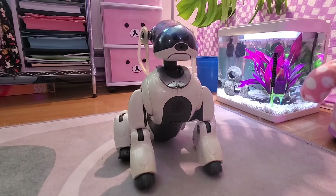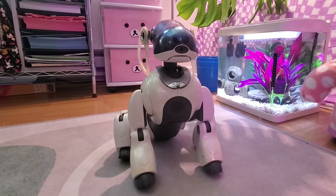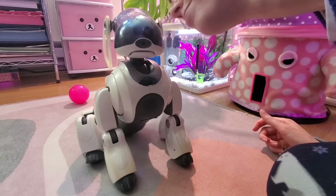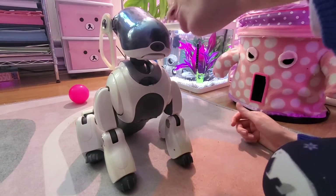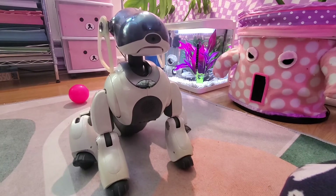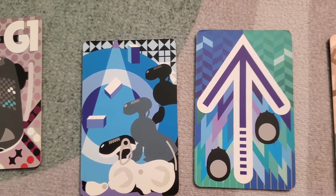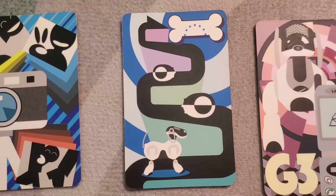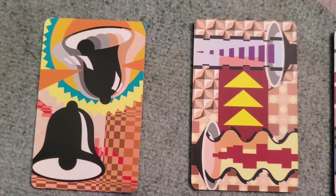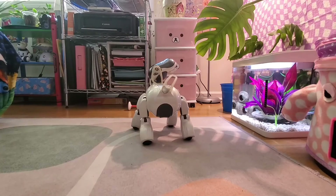ERS7s also have these little picture cards which you can show to them — it's basically the equivalent of a command, with options like taking a picture, turning around, or special dances. This is awesome because if their mics can't hear you, you show the card to their camera and they register it and perform the command. Images of these cards are available online, so you can download one, show it to them on your phone, and it works just the same.